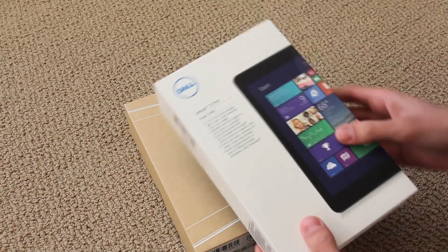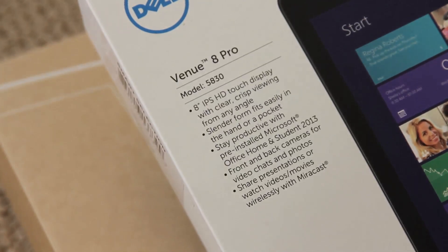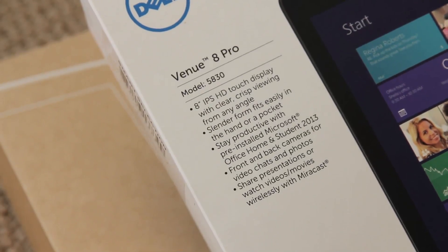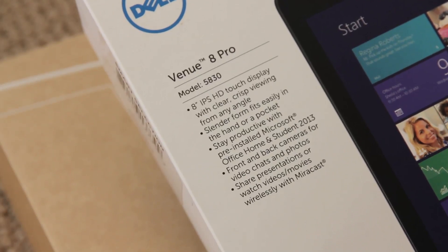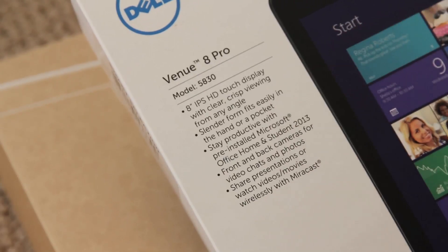This is what it looks like. Here are the specs on it — it has an 8-inch IPS HD touch display. It comes installed with Windows 8, the full version, and then Office Home and Student Edition.